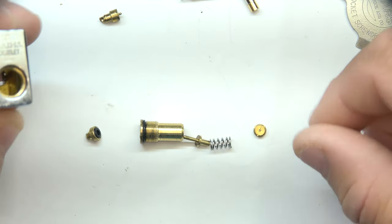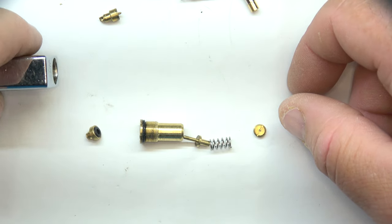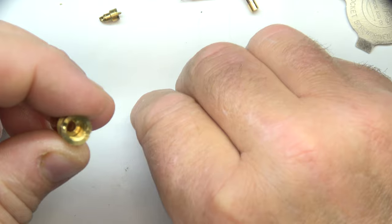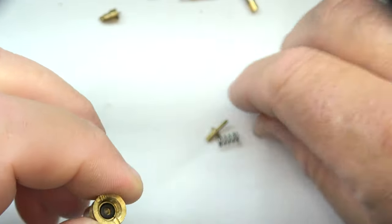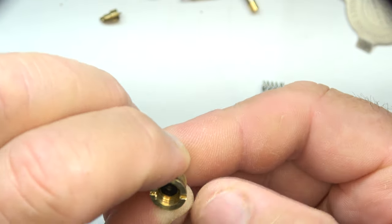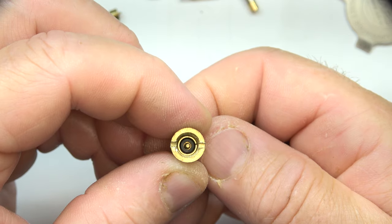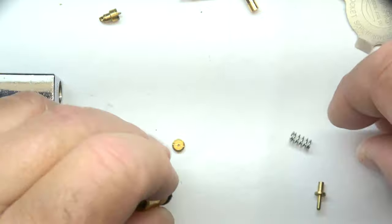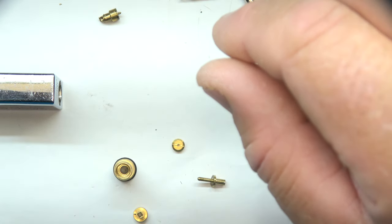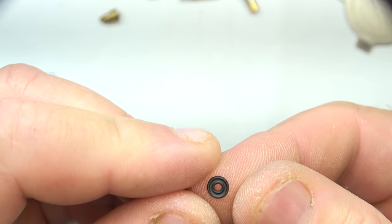This is a short video clarifying a couple things with the Zama lighter and repair. The first one is on a solid pin type filler valve — where you have a filler valve that looks like this. I've had this taken apart but I want to show you what it looks like. When you've got a filler valve that looks like that, I sold a kit to a gentleman to rebuild his lighter with.